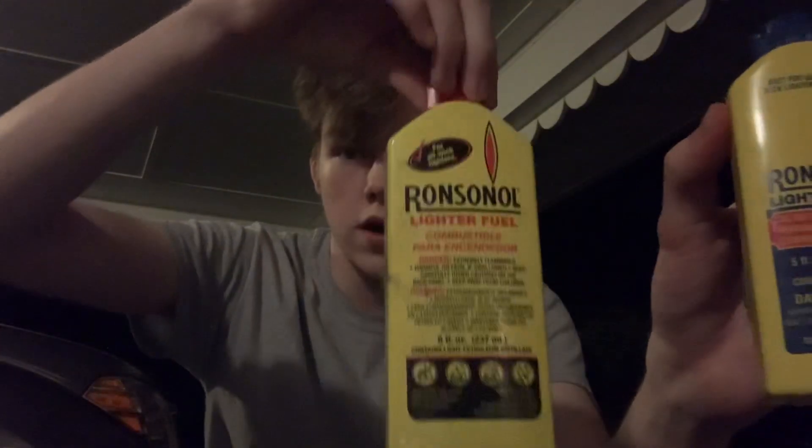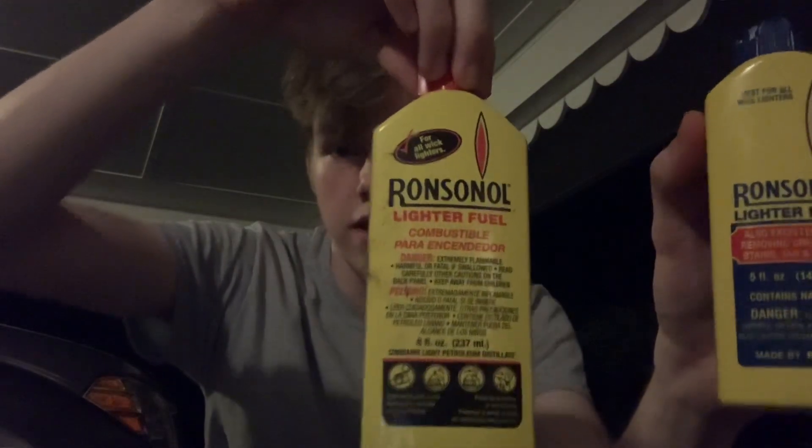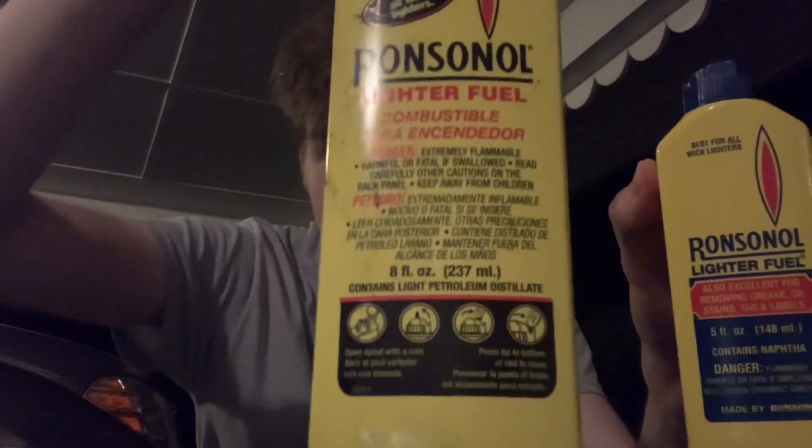We're going to go ahead and fill our lighter up. I put the naphtha into this empty old school Ronson container. How you can tell it has naphtha in it is it says 'contains naphtha' right there, whereas the new Ronson lighter fluid says 'contains light petroleum distillates' — basically it's just saying it has naphtha without saying naphtha.